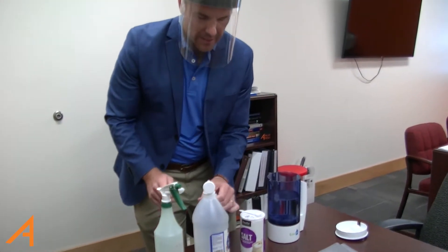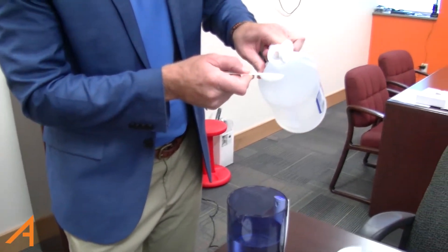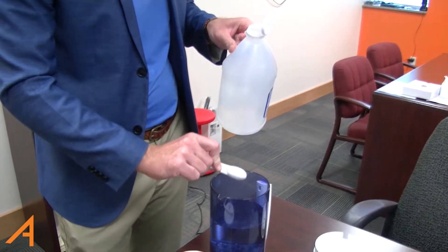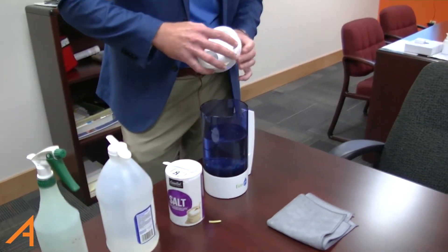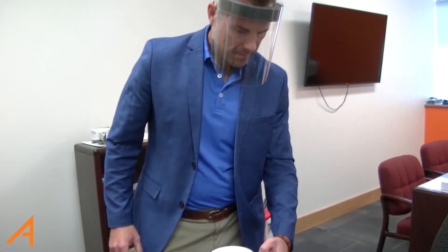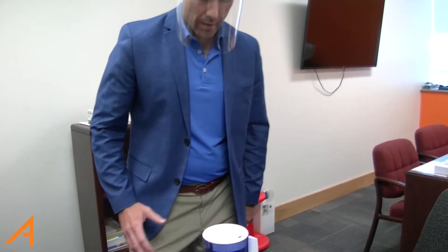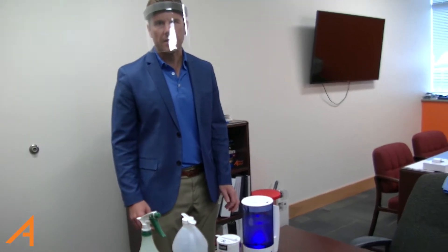We're also going to use a teaspoon of distilled white vinegar to balance out the pH. Get it in there — that simple. I'm going to put our lid on. And in eight minutes we're going to have electrolyzed water. It's going to create hypochlorous acid, very human safe. It's a very, very powerful disinfectant.